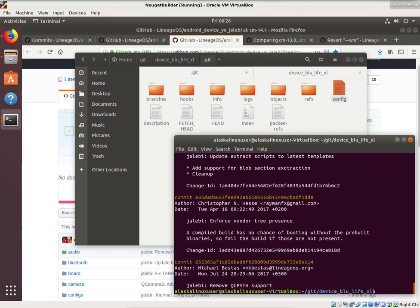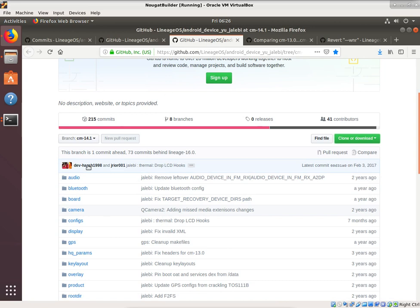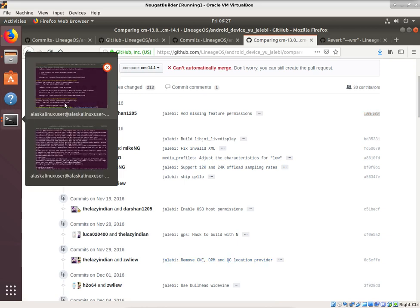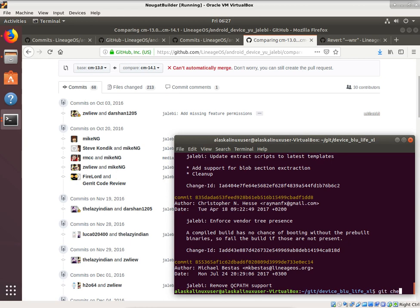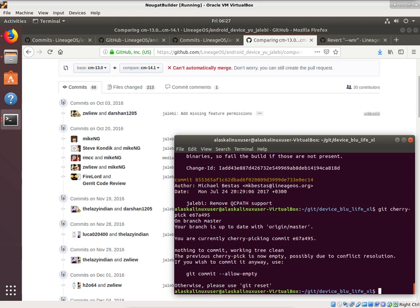Now you have the option to cherry-pick the commit that you want. It might be a bit difficult to read on here — perhaps an easier option is looking at the compared commits on GitHub so you know which ones you need. The first one we need is E67A495. That's the first commit we need, then we need the next commit, and that sort of thing. So you can say git cherry-pick and then choose that number, E67A495.